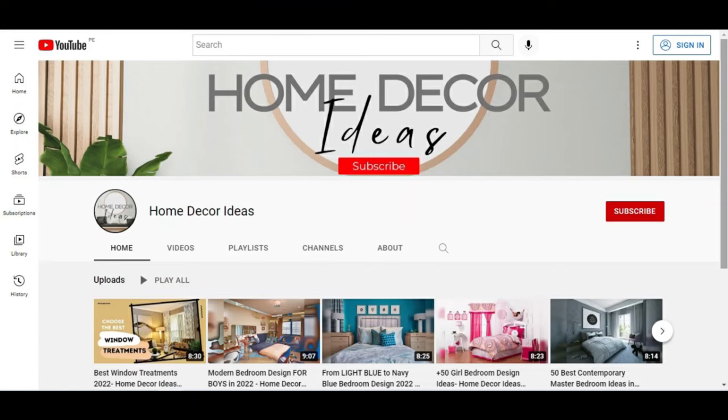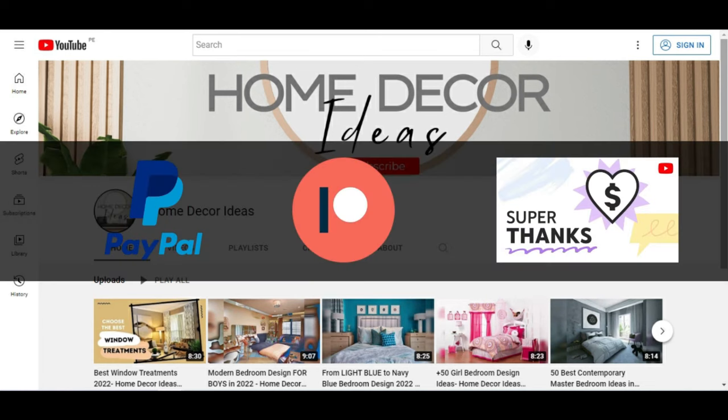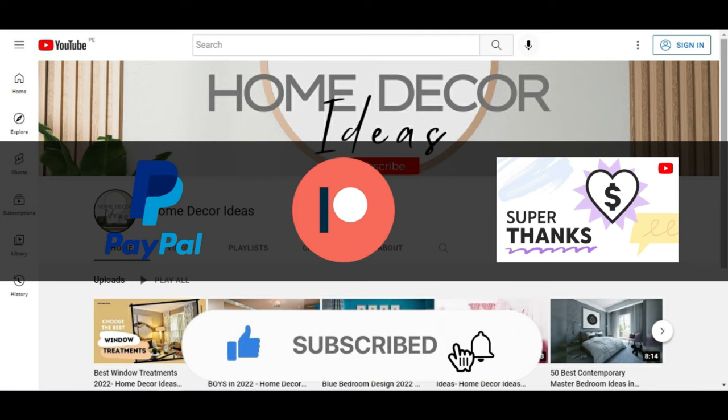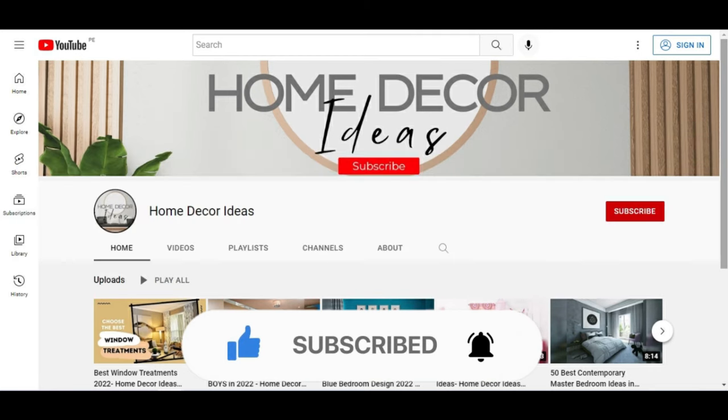Thanks for watching this video and don't forget you can support the channel through Patreon, PayPal in the description box, or through the YouTube super thanks in the button below. In addition to giving us your like and subscribing to our channel for more interesting content. Until next time.